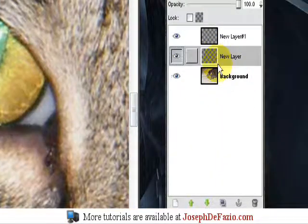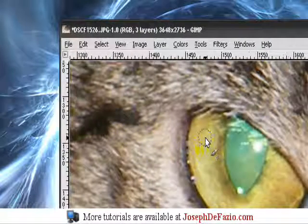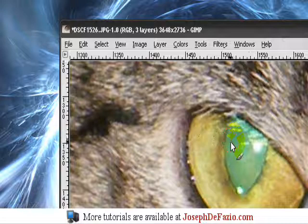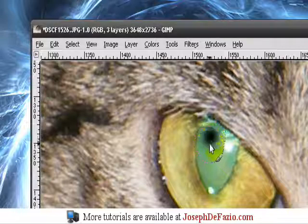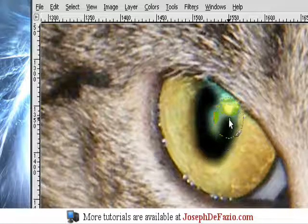Now go to your first layer and select black. You're just going to fill in the part of the eye that's like green from the flash. Also use a fuzzy brush so it blends in better.